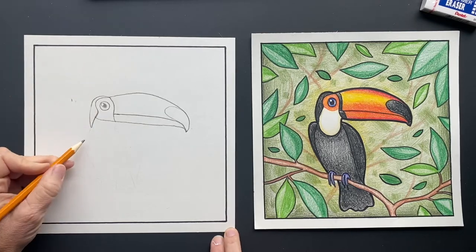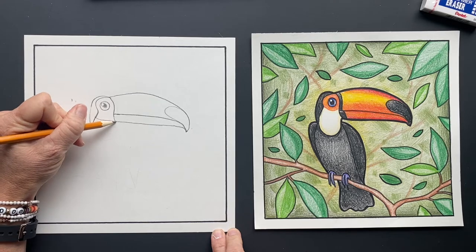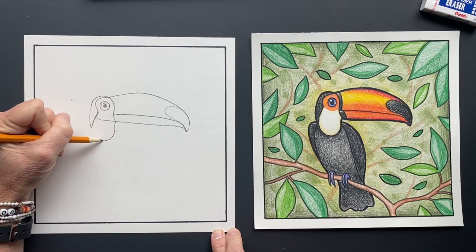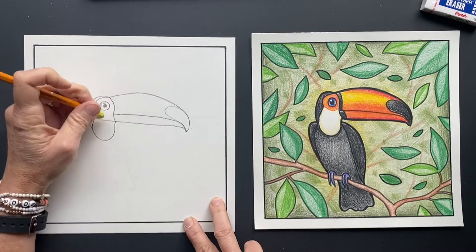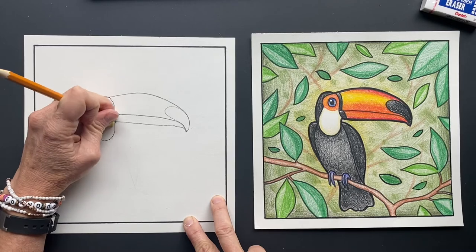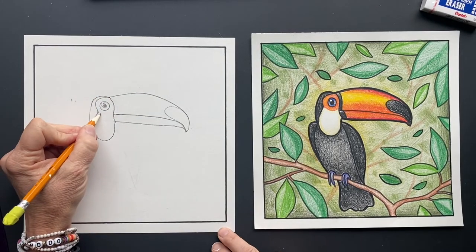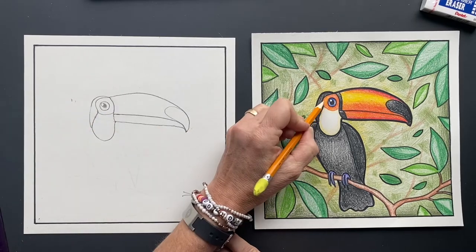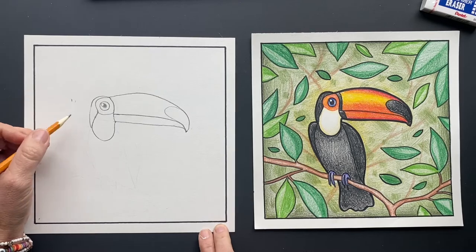Let's finish off the head — it's gonna come around and down. Erase right here, finish it off, and go down to touch. Right at the same point it's gonna come down — it looks like a little white bib. When you draw, try to draw lightly because then it's easier to erase. Now we're gonna draw the bottom of the orange spot.